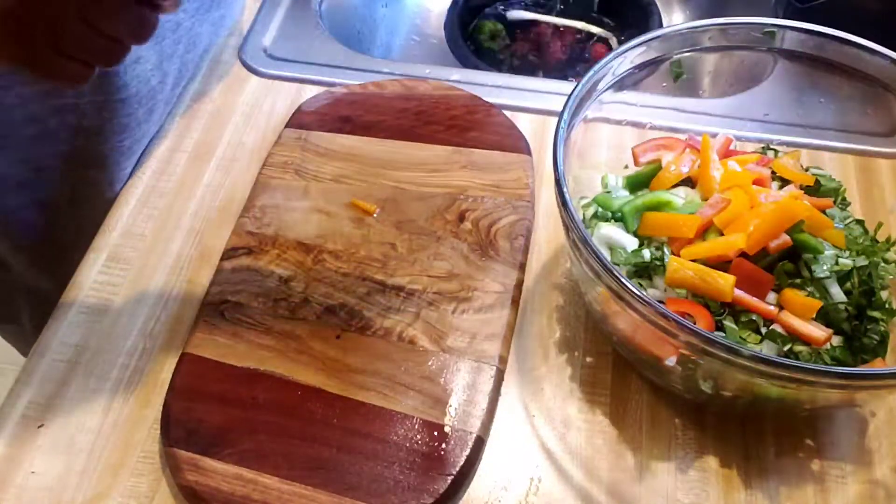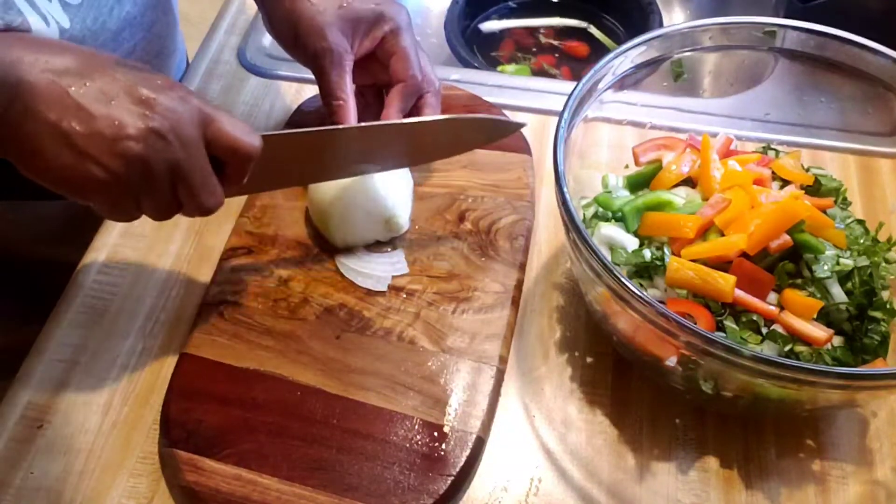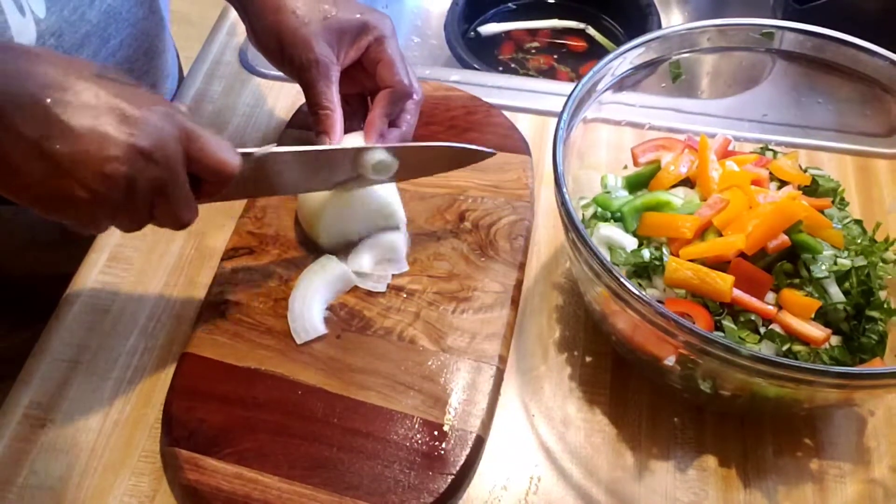I'm also using onion, tomatoes, Kellyan, scotch bonnet pepper, and a piece of thyme.